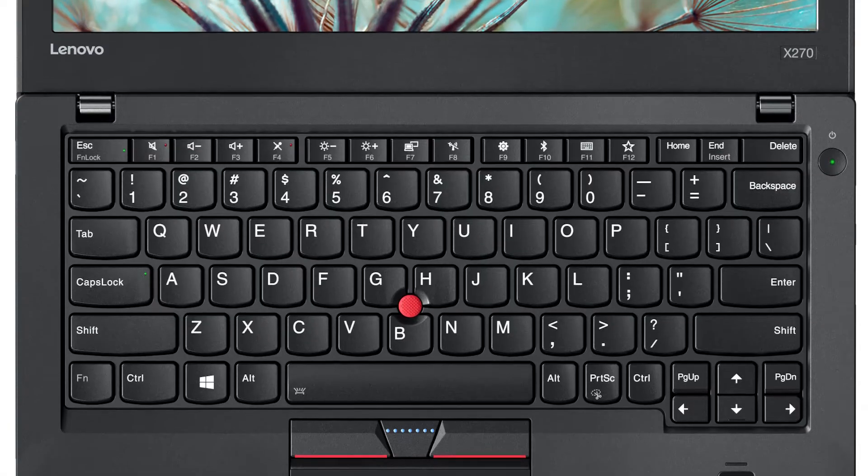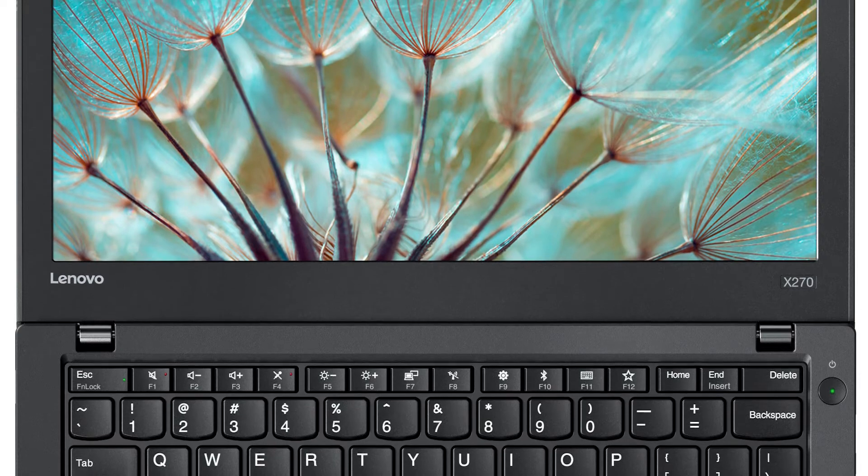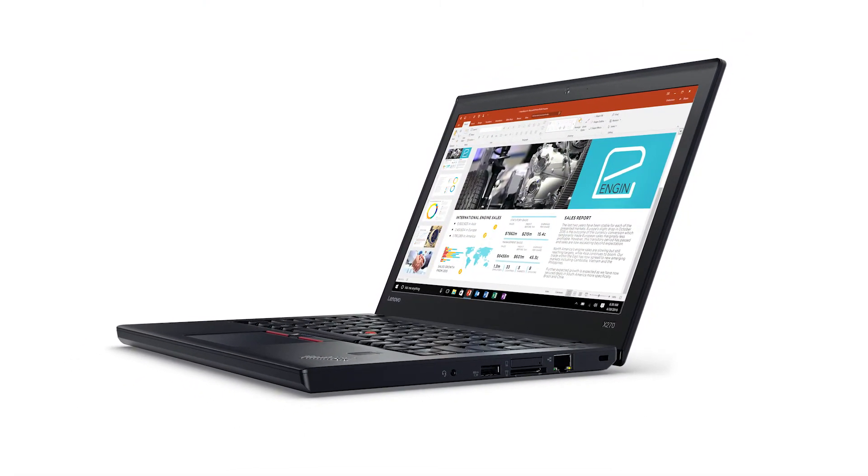Hello everyone, I'm Brandon with Lenovo and I'm here today with the ThinkPad X270. Today we are going to be replacing the wireless LAN card. This process will take about 10 minutes and it should be easy enough for anyone to do.